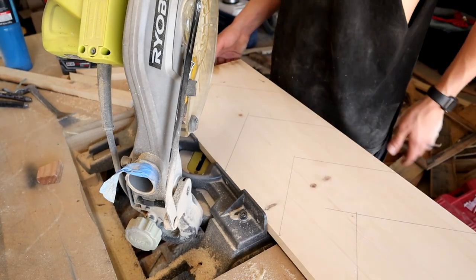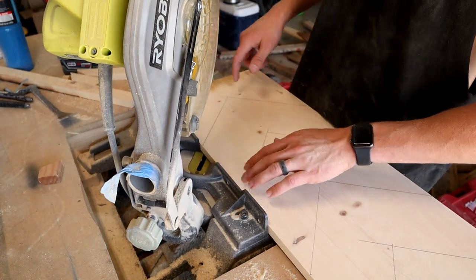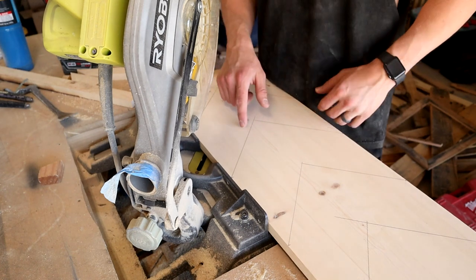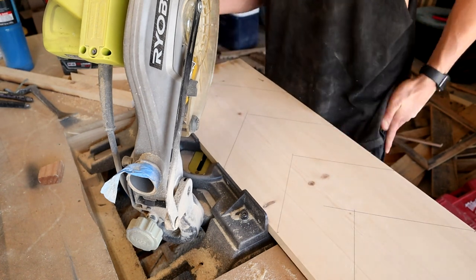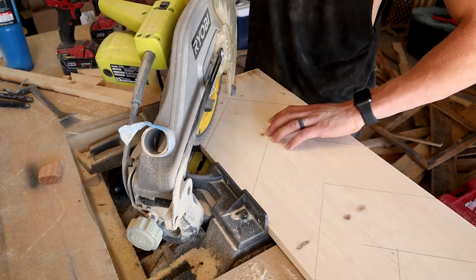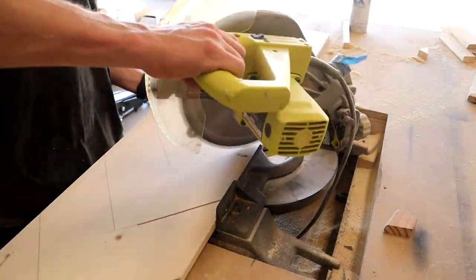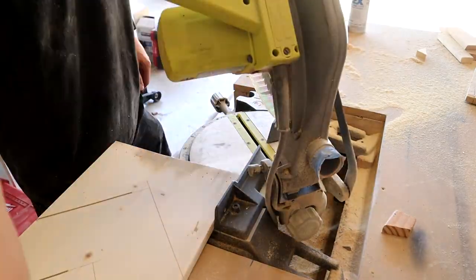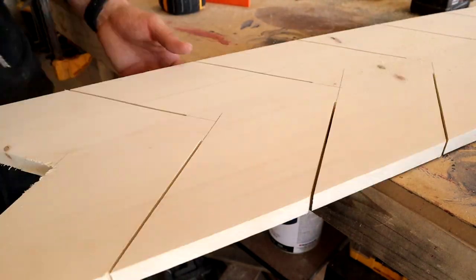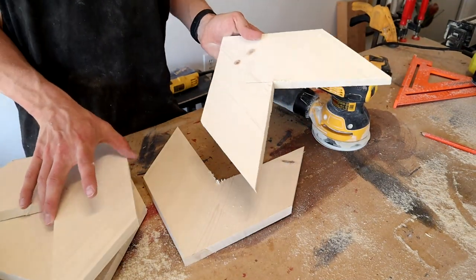Now that we got these marked out I'm gonna go ahead and cut as much of them as I can with my miter saw, but I don't know if I'll be able to get it all the way to the middle. For the end ones you can overcut, but for these middle ones you don't want to overcut the line — just get as close as you can and then finish it with the jigsaw. If you don't have a miter saw you can just use a jigsaw for the whole cut; this will just help to speed it up a little bit.